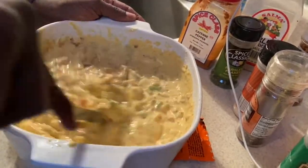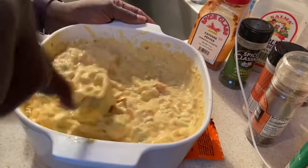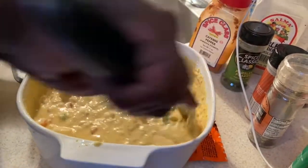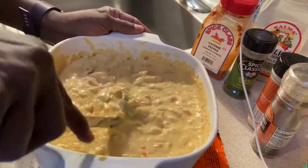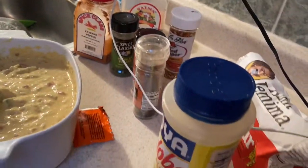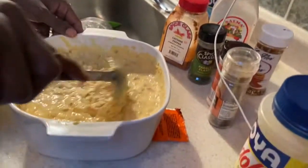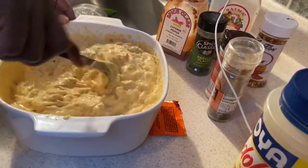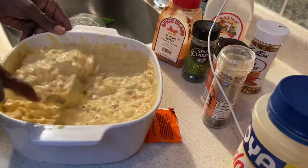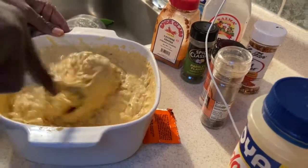Mix this up and you can use whatever seasonings you like — you do what you do and I'll do what I do. Mostly you can use the same seasonings that you use for your chicken, or for your catfish batter. When you mix the batter you also have to use eggs — in this one I only used one egg.